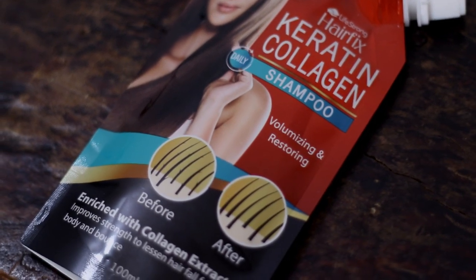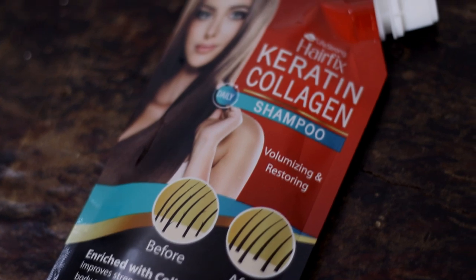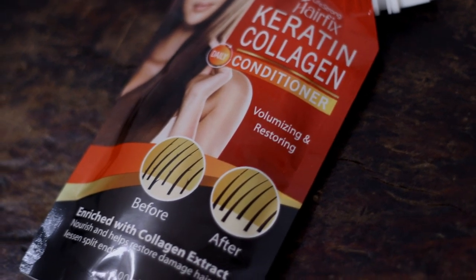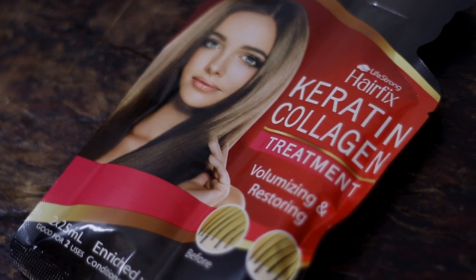I really do like their Keratin Collagen Treatment line. They have the Keratin Collagen Shampoo, which is enriched with collagen extract — it improves to strengthen and lessen hair fall for more body and balance. And they also have the conditioner, which helps restore damaged hair to lessen split ends. And then they have the Keratin Collagen Treatment that is great for volumizing and restoring the hair. I've actually tried the shampoo before and it worked really well on my hair, and I'm very much excited to use this whole range.